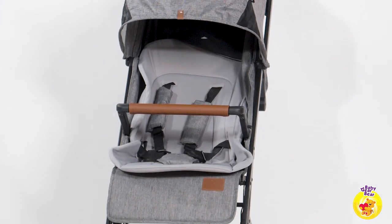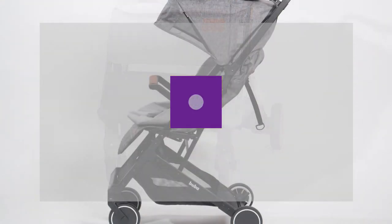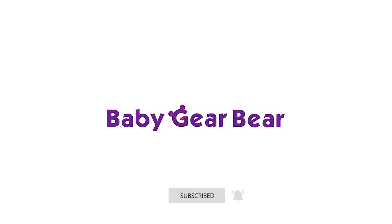The current retail price of this stroller is approximately 130 pounds, depending on the retailer. Let us know in the comments below which stroller you would like to see in one of our next reviews. Hope you enjoyed this video, so don't forget to subscribe, like and share. See you next time!